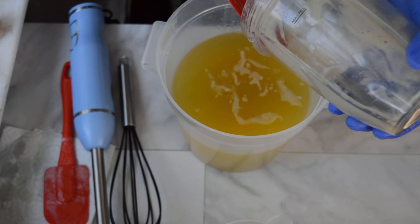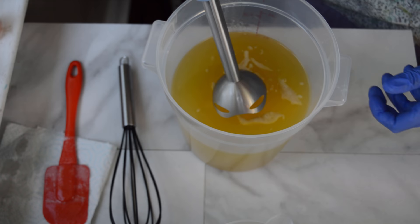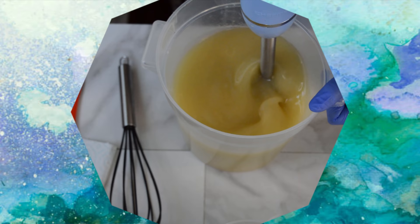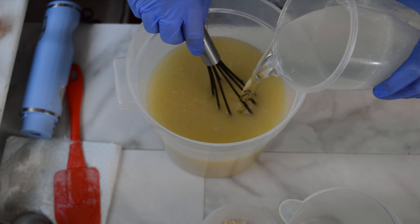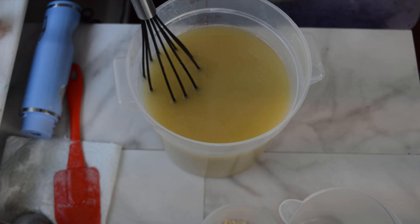I'm going to be working in layers today. I want to do three different colors and also some mica lines — or cocoa powder pencil lines. Now I'm going to add the lye solution that also has tussah silk in it, sodium lactate, and then in my oils there are seven different oils in this. There's also some coconut milk powder and some kaolin clay in there.